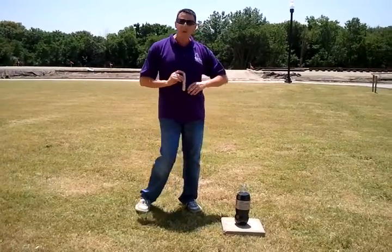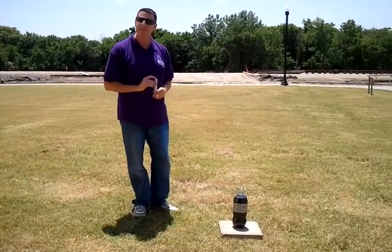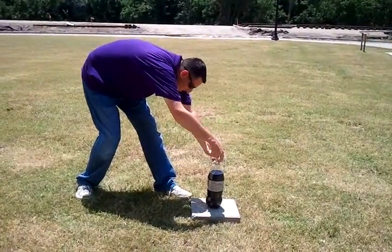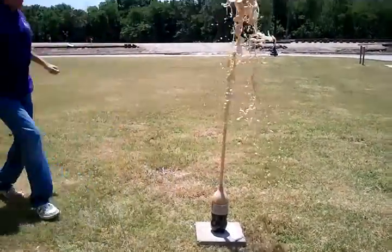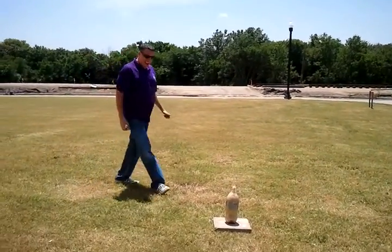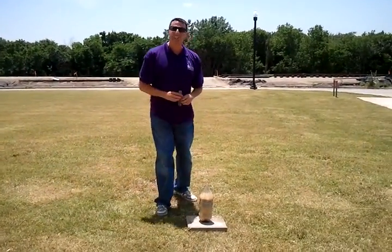So what I'm going to do is I'm going to take my Mentos right now and we're going to see what's going to happen when I put my Mentos into my Diet Coke. Wow, as you can see, we had a pretty quick reaction there.